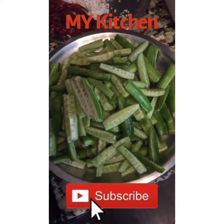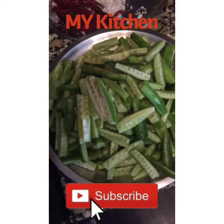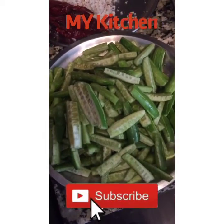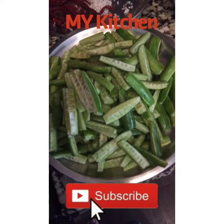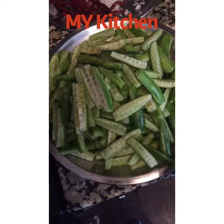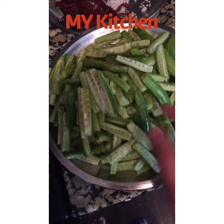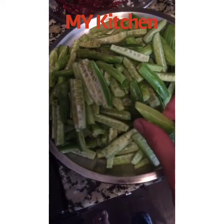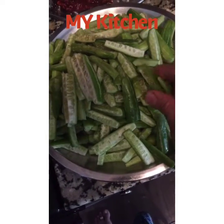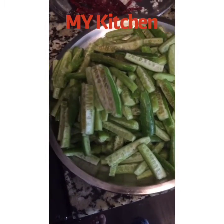Hello friends, welcome back to my channel. Today I will be making tindora ki sabzi, or thondekai palya in Kannada — it's a purely authentic side dish. For that, I have taken one pound of tindora, which I have washed and cut the top and bottom part, then cut into slices lengthwise.